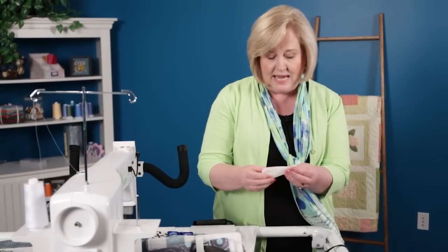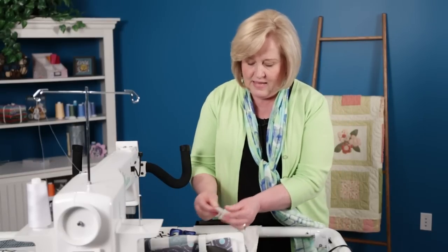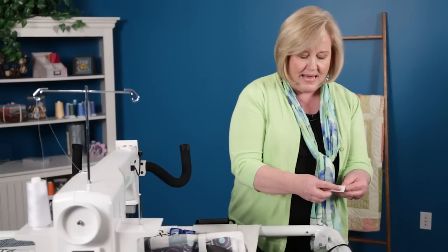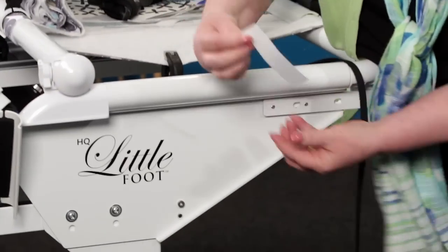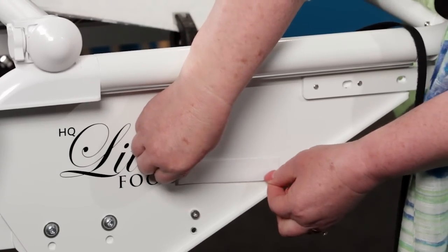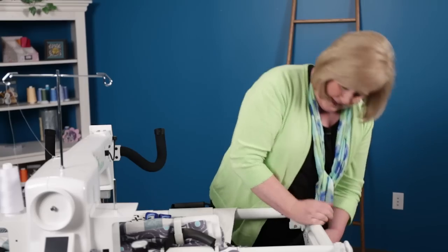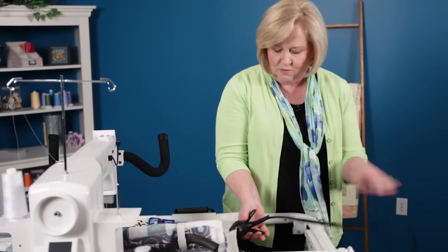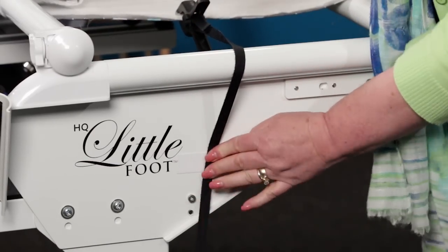So I'm going to go ahead and just cut that in half, then remove the plastic backing. I liked it right next to the foot, so I'm going to place it right there so that it's not over the top of my logo. Then when I clamp, I can go ahead and bring that down and Velcro that on.